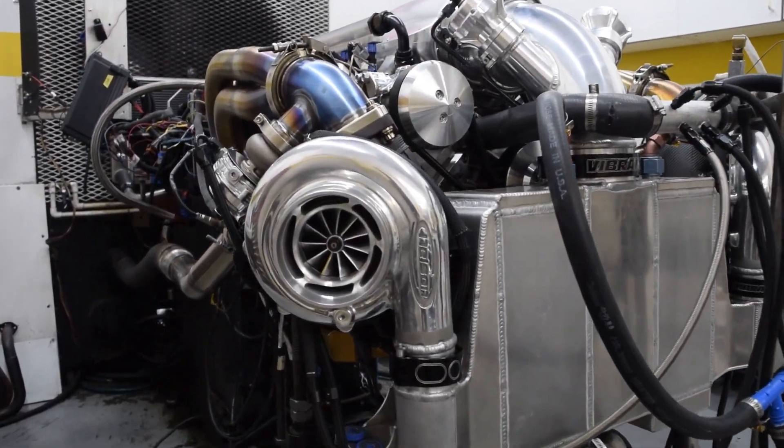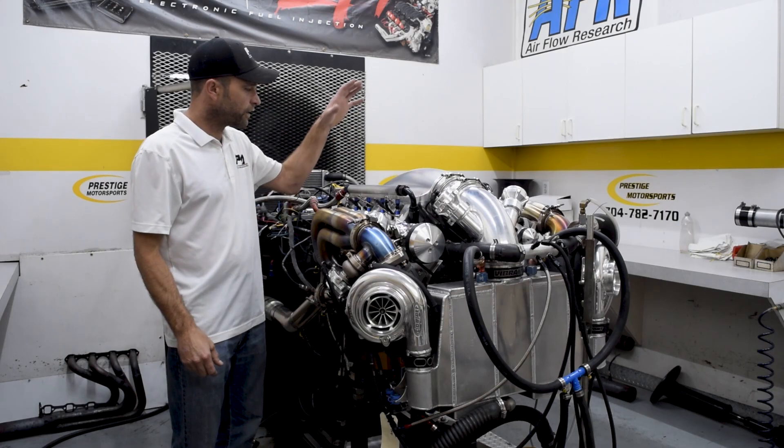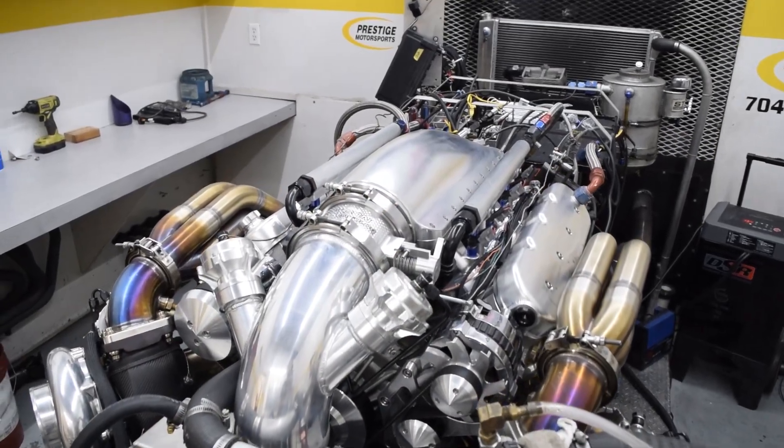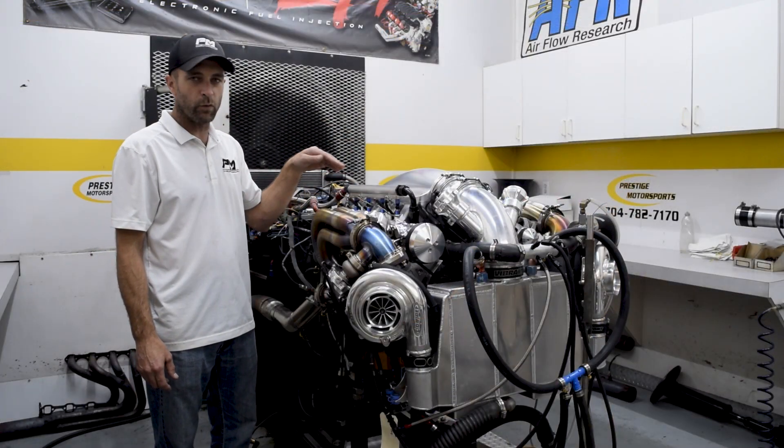It's still a little warm — we just were running it. And sporting one of Steve Morris' single-piece billet intakes — a really sexy piece. I believe these are his valve covers as well.